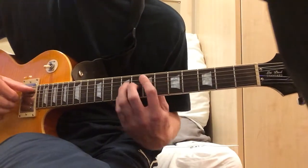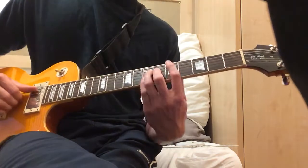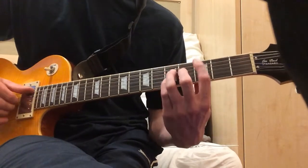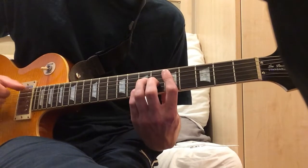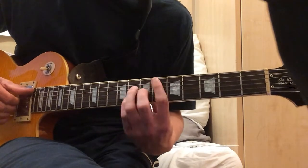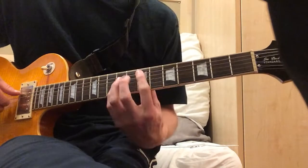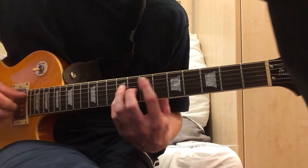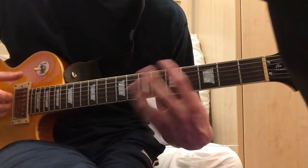For the chorus, I'll just play it. So it starts in the same Emaj7 chord, then you just slide it down to the Emaj7 chord, and then you play Amaj7.